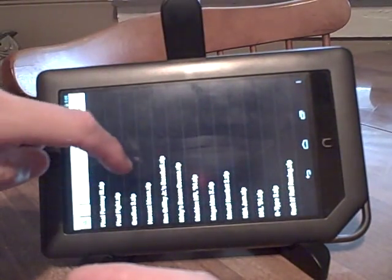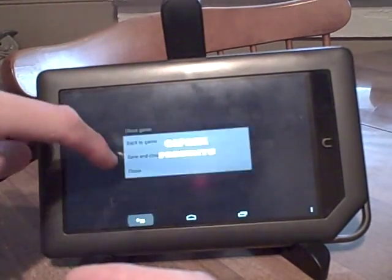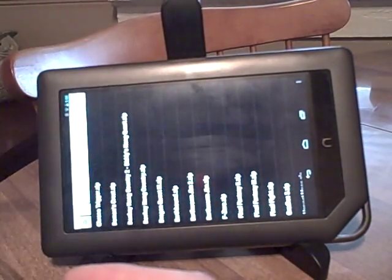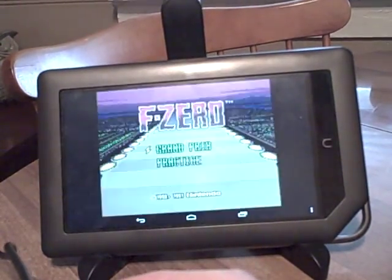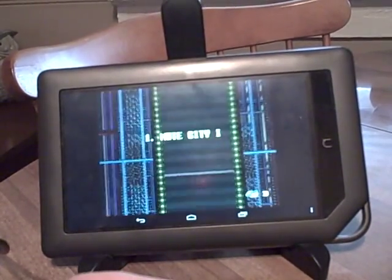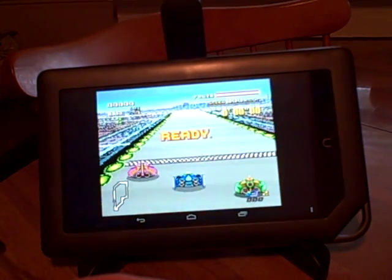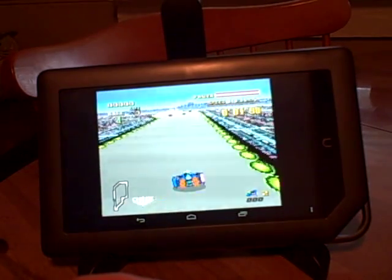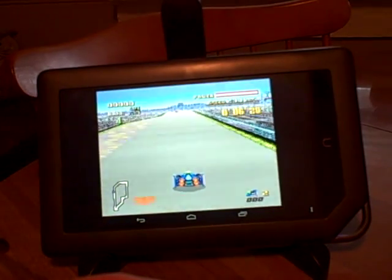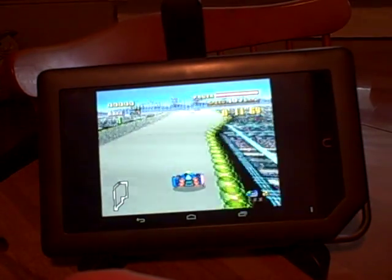There's also Super Mario Kart, NBA Jam, Final Fight, F-Zero — it was one of the first games. This just does it perfectly, looks good. The screen on the Nook Color is really good so it's good for this kind of stuff. Just near perfect — just like playing on the real deal.